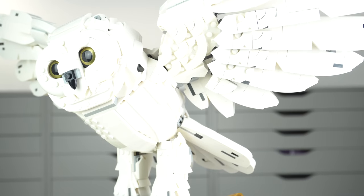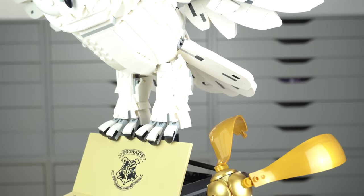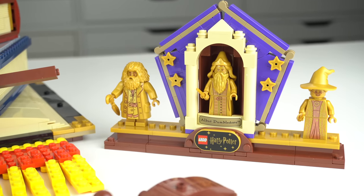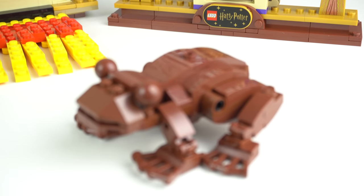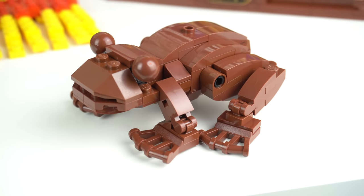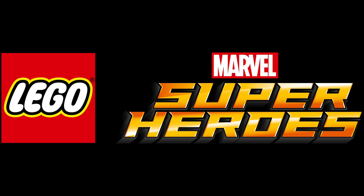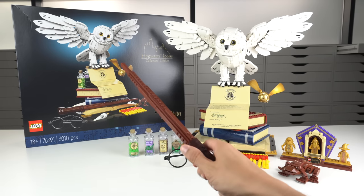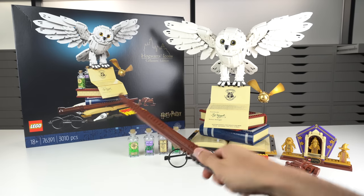This set also opens the door for a very interesting new type of LEGO product. If this does well in the market we may very well see a LEGO Harry Potter Hogwarts Icons Collector's Edition Part 2. And what does this mean for other LEGO themes? What would be the Star Wars version of this concept, or the Marvel one? Thank you to LEGO for sending this early copy to review, and thank you for watching the video. I would love to hear what you guys think about the set in the comments below, and I'll see you on the next one.